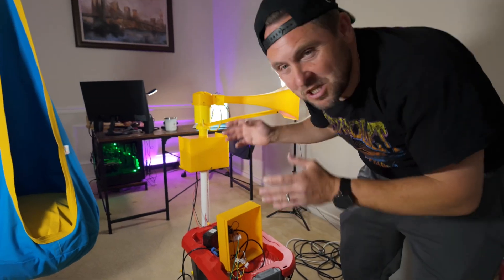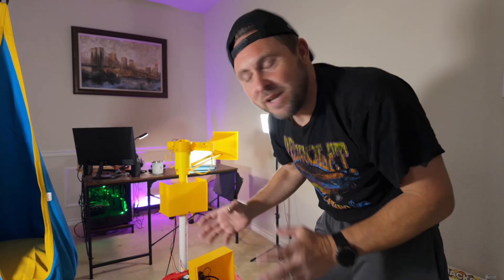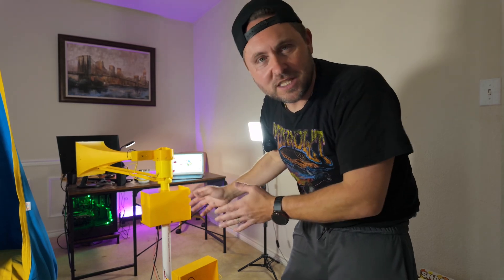You guys won't realize just how loud this thing really is — this is like 130dB, right? You can tell how this thing screams. There are a couple of things I have to do, but this is available right now on Colts 3D. I'll put that link below in the bio, but you guys need to check this out.